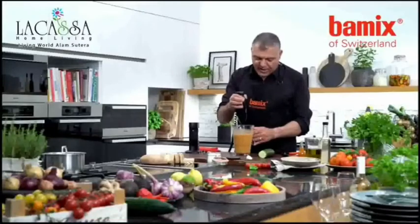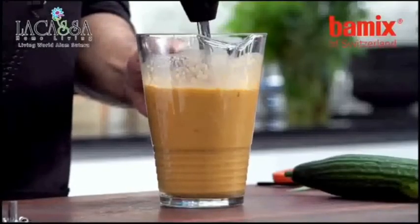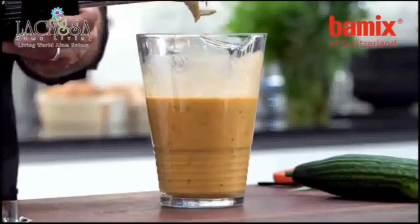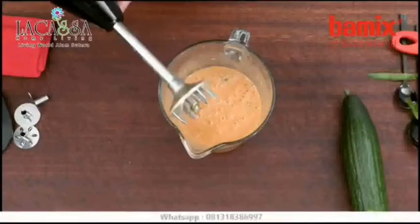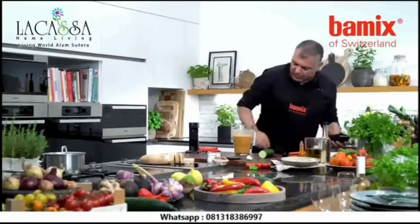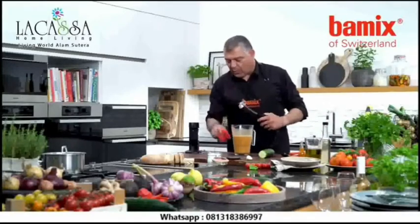Look at this nice texture and color — beautiful. It smells absolutely amazing. Washing up is very simple — just in a jar of water, or rinse it under running water in your sink.